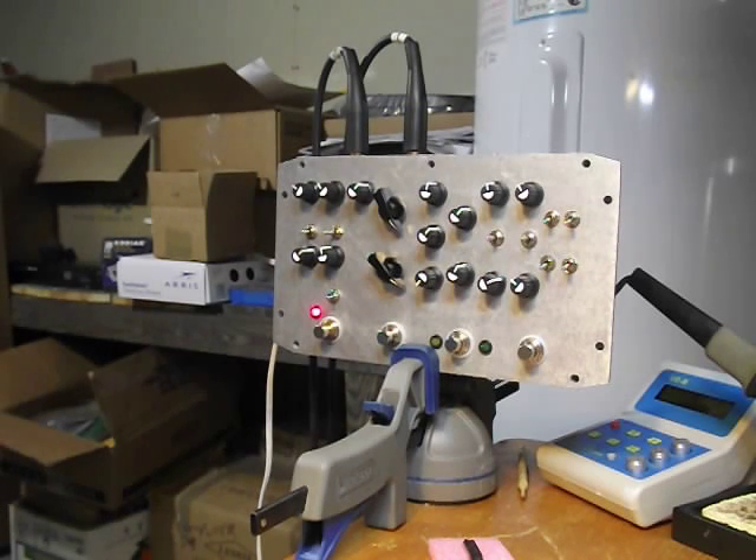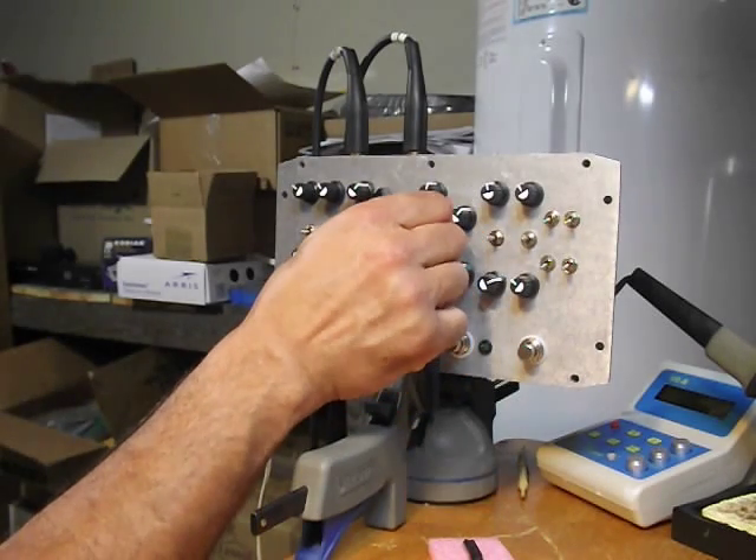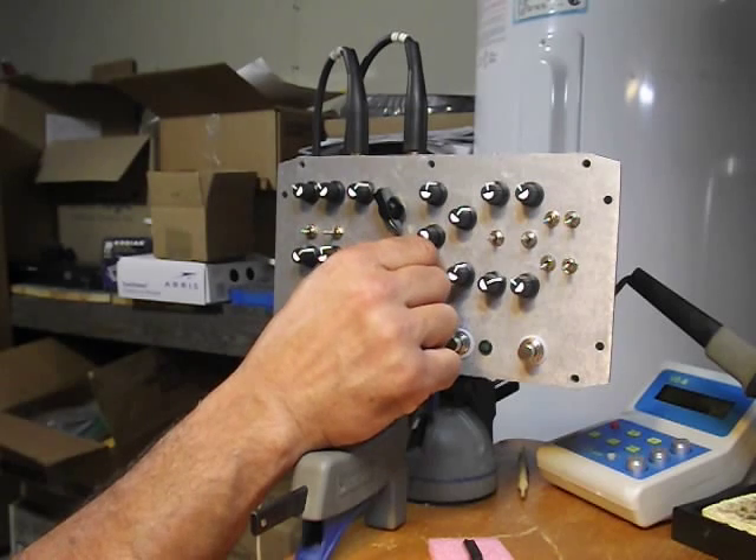It sounds like an octave pedal version of an ugly face. Alright, we'll turn the multiplier down and let's turn up the divider. If you play too low on the divider, it just turns into mud.